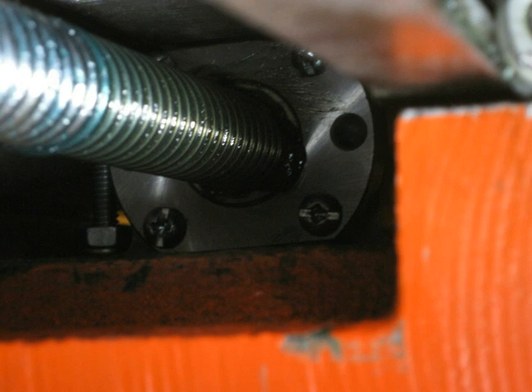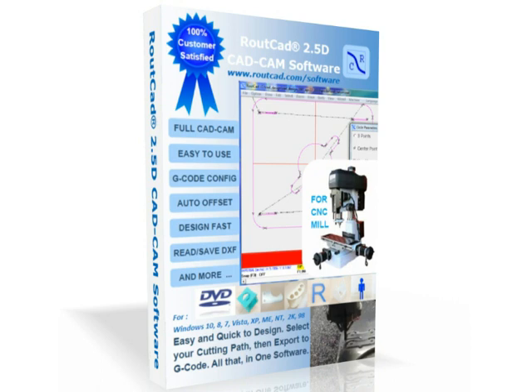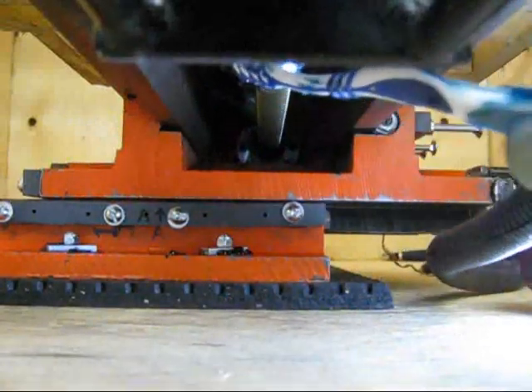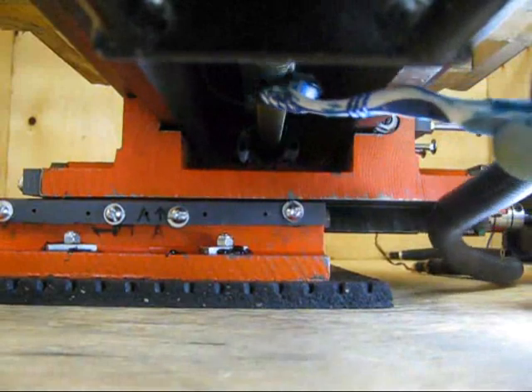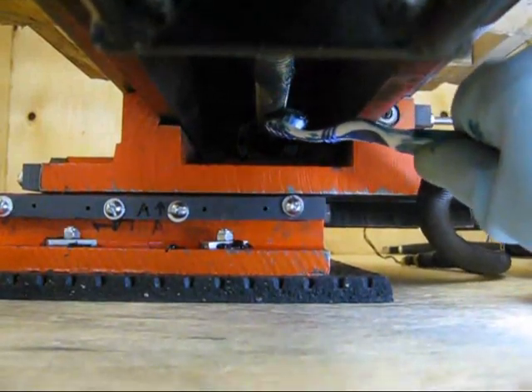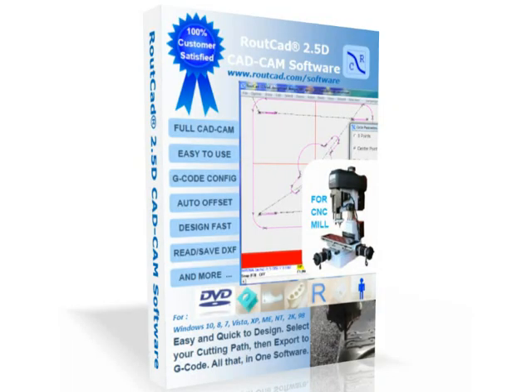If your ball screw nut does not have a greasing point or greasing nipple, you need to apply the grease to the lead screw itself. All you need for that is a multi-purpose grease and a toothbrush. Apply the grease to the entire lead screw, then move the axis that you applied grease to back and forward several times.